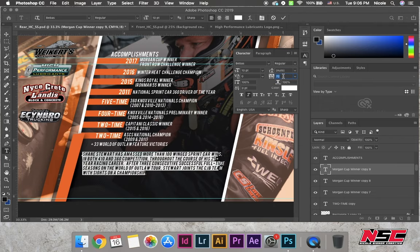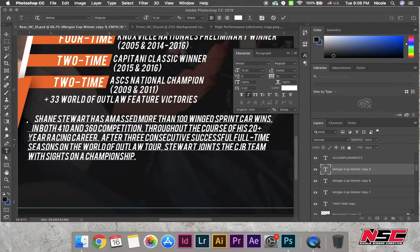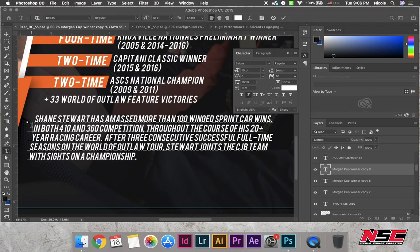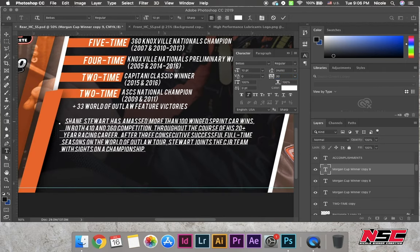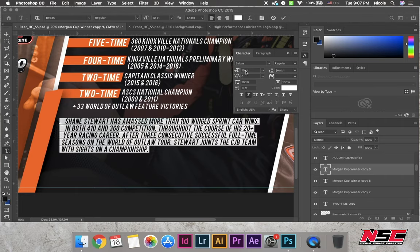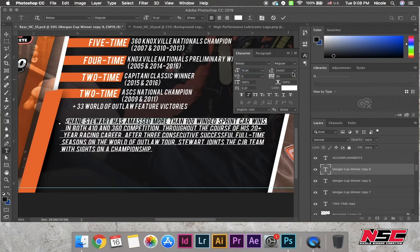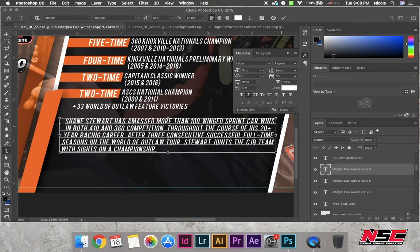That makes it a lot easier to work with. Now I'm messing around with the kerning — the spacing between letters — the length, the width, the height, and the space between the actual lines of text. I also added an extra space because it helps when reading this font. The spaces between words are not as thick as in normal fonts, so adding the extra space helps with the bio.